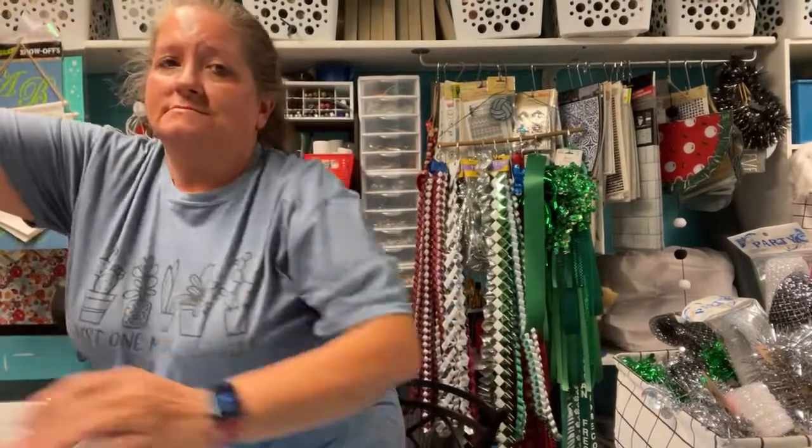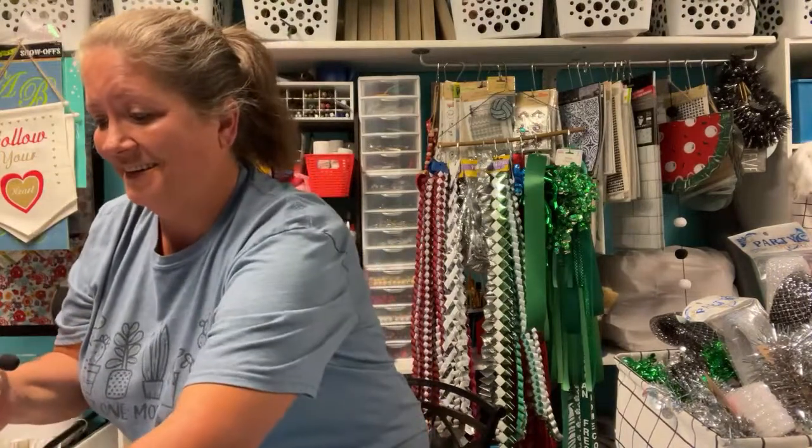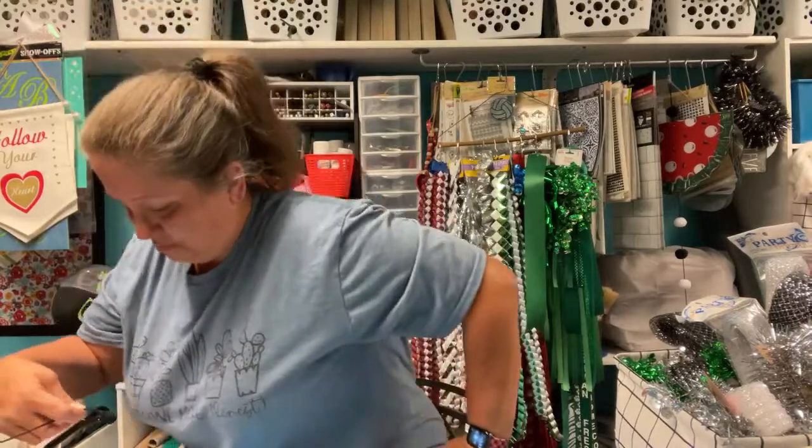Hi y'all! Let me get this stuff situated so it's not in the way. There's a bee in here. Let me get this pulled up. There we go. Hey TJ. I think it's ridiculous watching myself, but I kind of have to do it that way so I can see what's going on. There's the live chat. Hey Robin, how are you? Thank you for coming over.